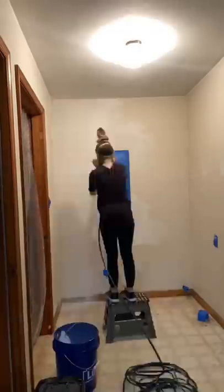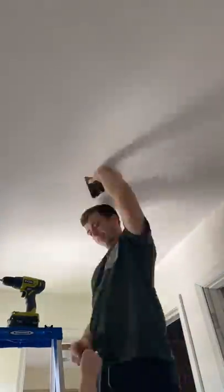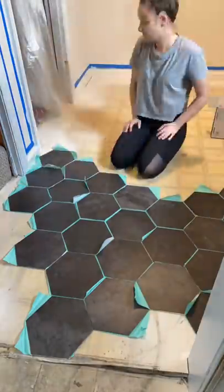I went over the molding later with a glossy paint. We put in a new light fixture from IKEA that was only about 30 bucks and switched all the outlets. Make sure to come back tomorrow for the floors — I'm really excited to show you!